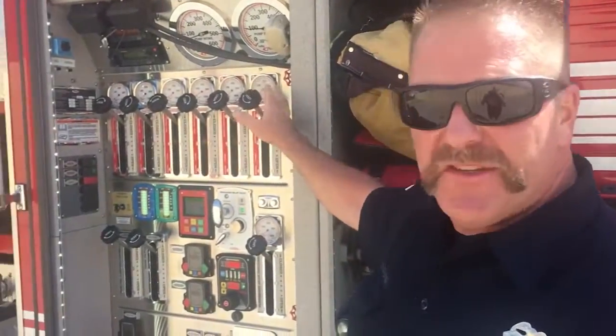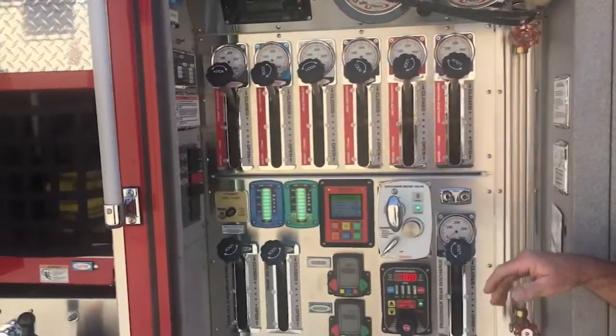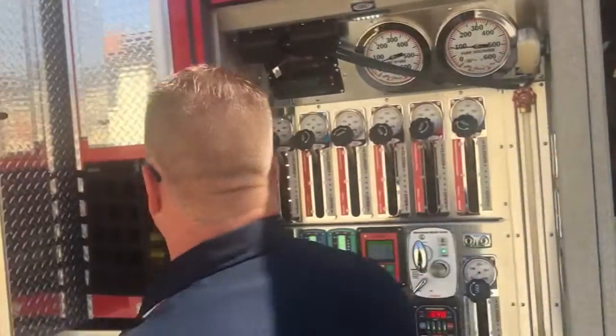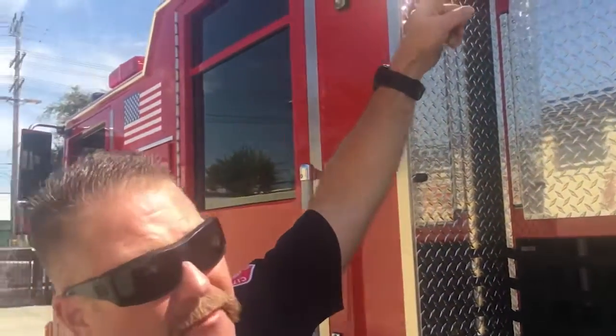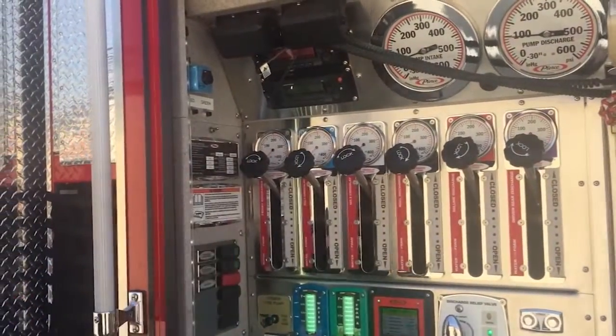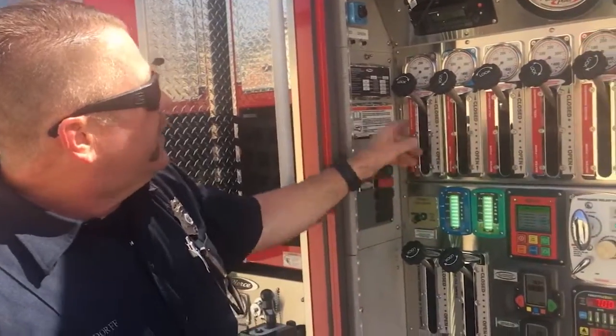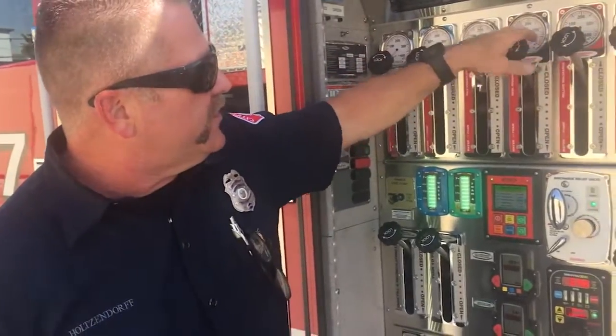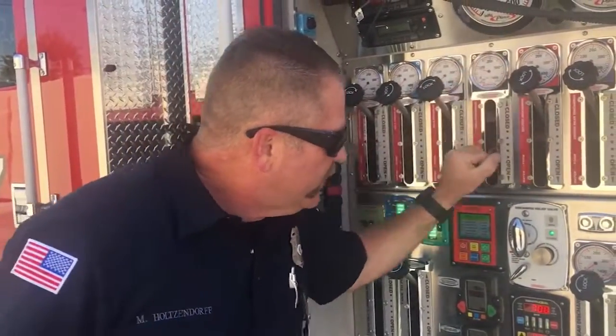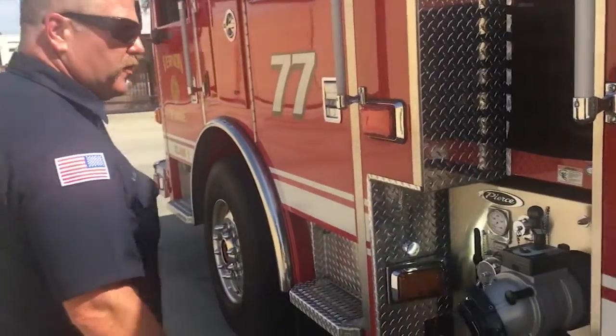The person who drives the fire engine is also in charge of getting water to all the different firefighters. Now you can see we have hose in different locations — two hoses here, all the hose in the back, hose up on top and in the front. All these different levers, if I pull them, are going to send water to those different locations. Because we're going to do the booster line on the other side, I'm going to go ahead and hit the reel discharge right here and open that up.